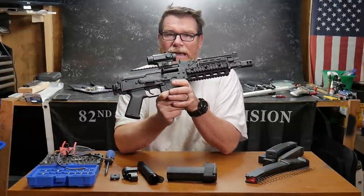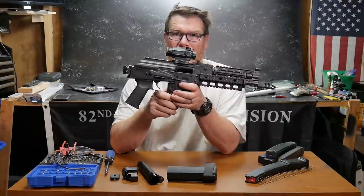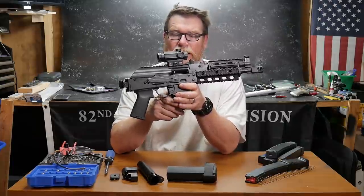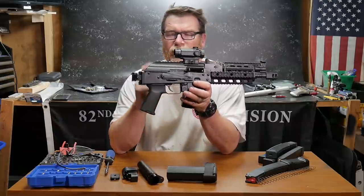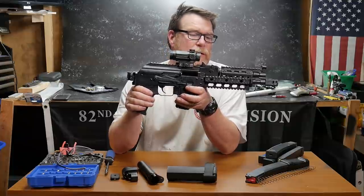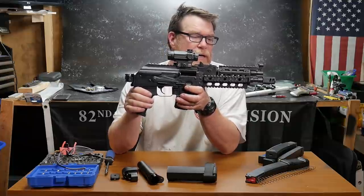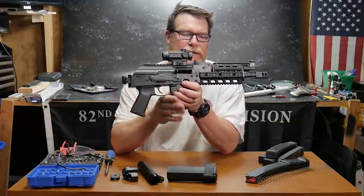After they got this thing cranking, I've put about 3,000 rounds through this guy and I've had one malfunction — one malfunction. This thing is so reliable, it is accurate as I'll get out. I'm going to do a side-by-side comparison of this with the PSA AR9 10.5 inch barrel, but what we're here to talk about are my favorite upgrades that I've done to this guy.